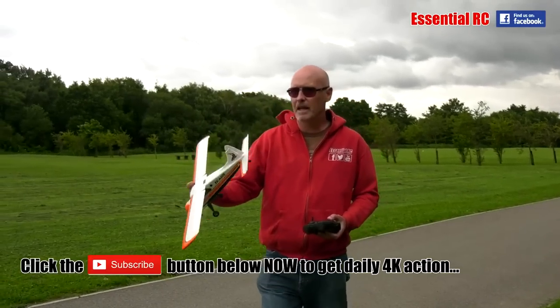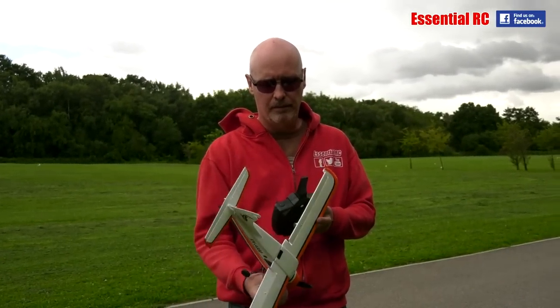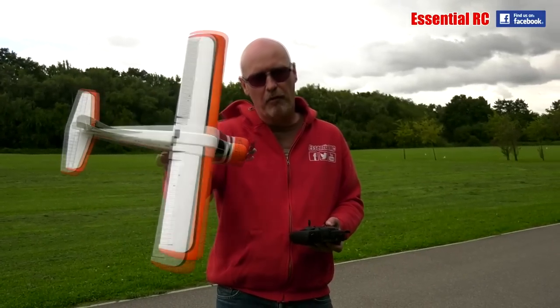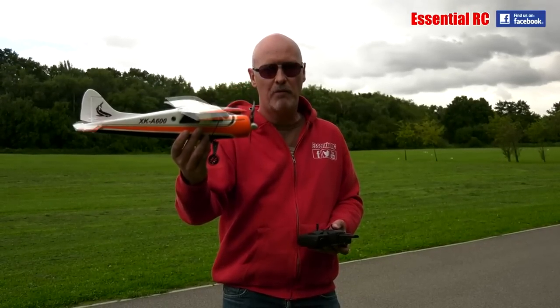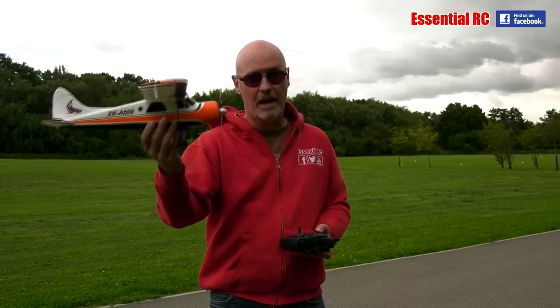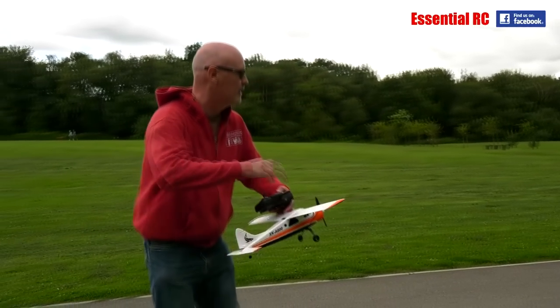That was really good actually. Even with this quite blustery little breeze going on, the 6G mode is not only helping you not flip the model upside down and restricting the movement, but also reacting to the bumps and turbulence that you get with the wind — really nice. So now we're going to try it in 3D mode and see what we can do with it.